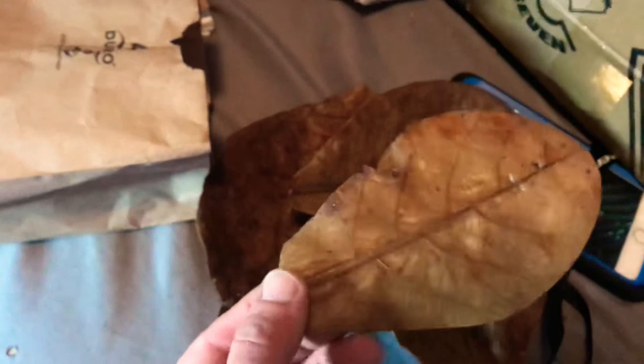These were on sale for 25 cents each — really big catappa leaves. I got these from Exotic Aquarium. My girlfriend picked this one out and it's super nice, so that's definitely going in the tank.